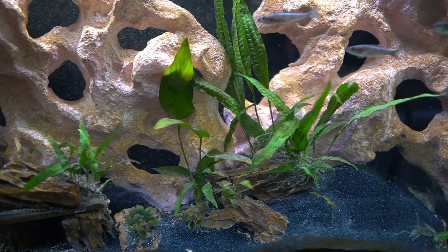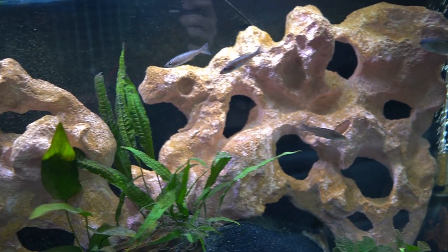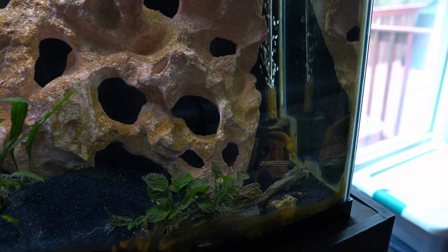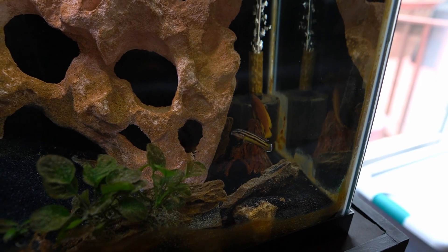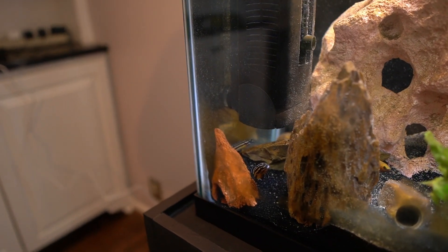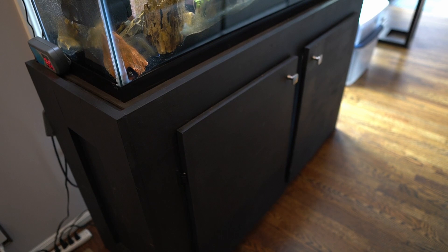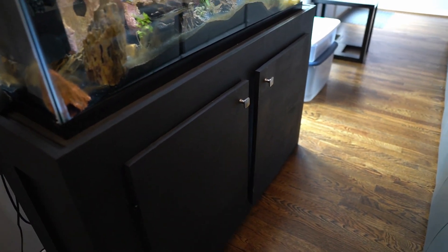There's algae growing on the rock over there which I think adds a nice natural look. I have some artificial cave rocks — some purchased from a pet store, and that orangish one over there I purchased from Etsy, handcrafted. The Julidochromis have taken one cave as their own little breeding ground. The stand was built by myself and my cousin — basically 2x4s and plywood put together, with doors added and painted black.